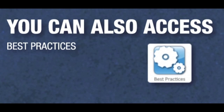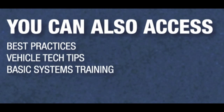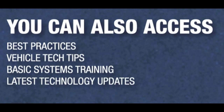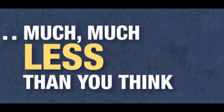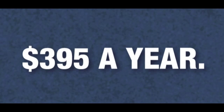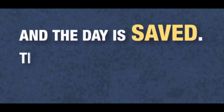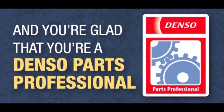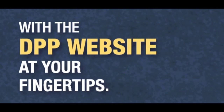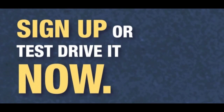How much does it cost? Much, much less than you think. $395 a year — about a dollar a day. And the day is saved, the car is fixed, the customer's happy, and you're glad that you're a Denso Parts Professional with the DPP website at your fingertips. Sign up or test drive it now.